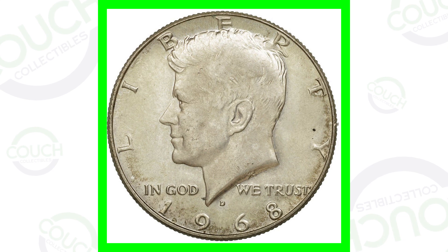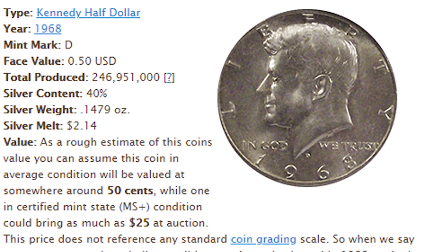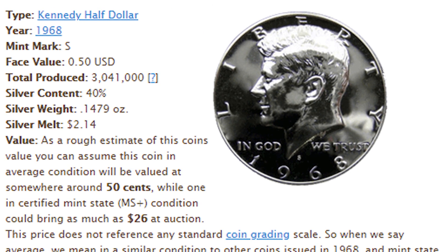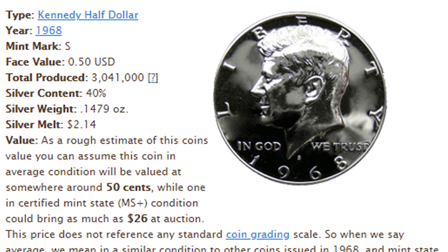For 1968 Kennedy half dollars, you have the Denver mint and the San Francisco mint. The Denver-minted 1968 Kennedy half dollar is 40% silver, and they made over 246 million of these coins — so they are fairly common silver coins. Moving on to the 1968 S, it's also 40% silver but they only produced 3 million coins. So really the 1968 S is a good one to look for — it's the proof coin. Three million compared to 260-something million is a huge difference. But if you find any 1968, always keep them because they are 40% silver and do have silver value.